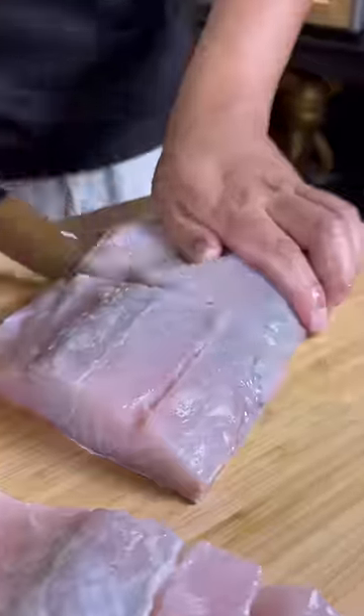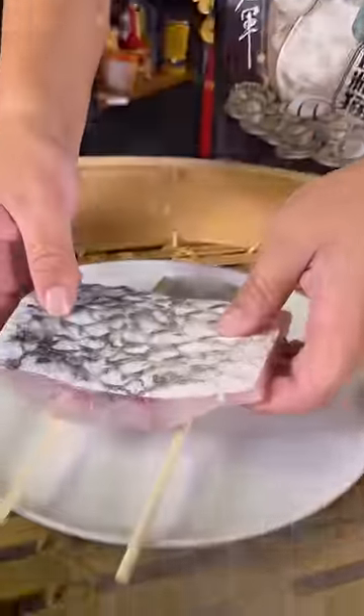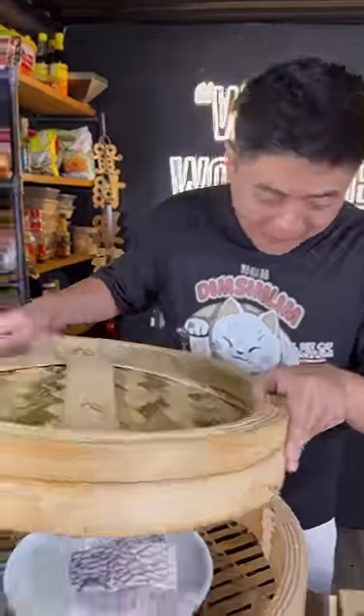Now we steam the fish. I'm going to show you guys a hack — chopsticks. Lay it across the plate, now we sit the fish on top of the chopsticks. Now we shut the lid for 10 minutes.